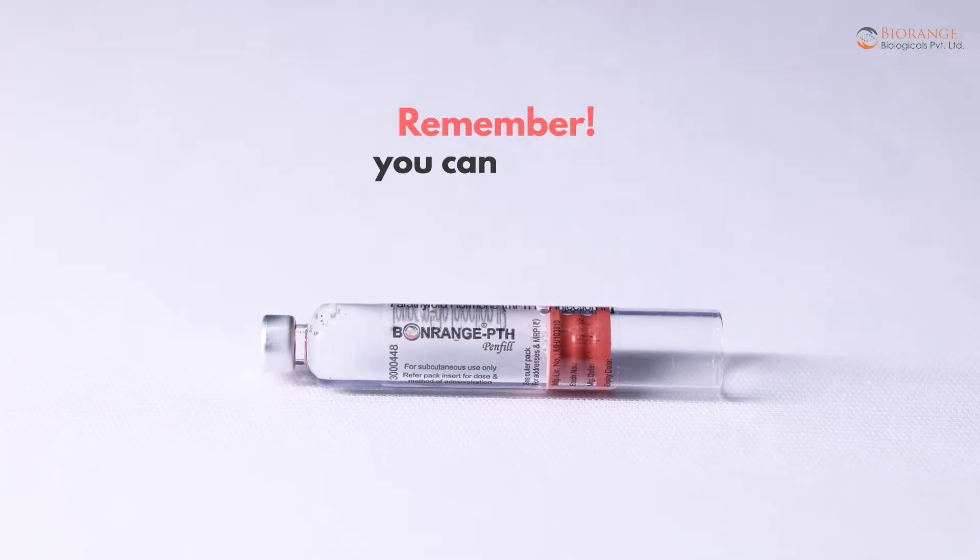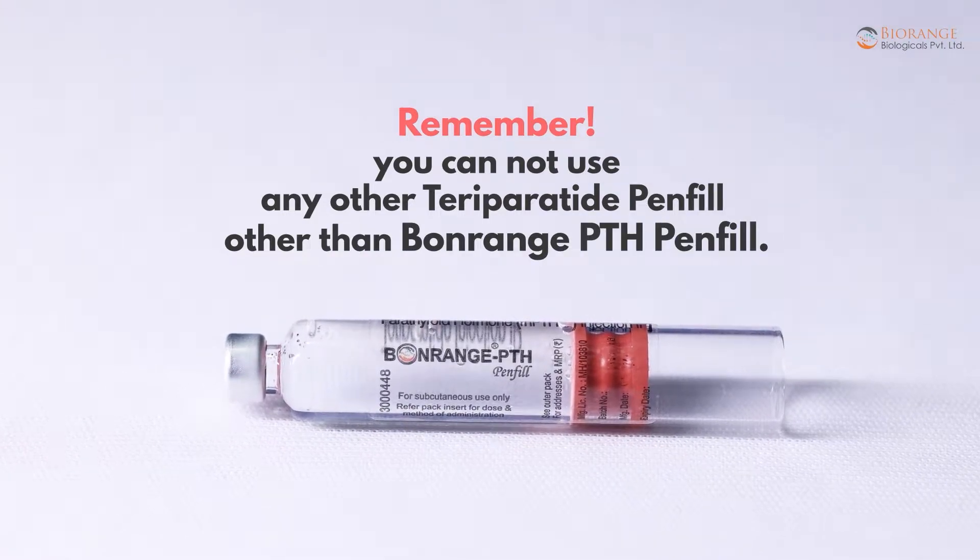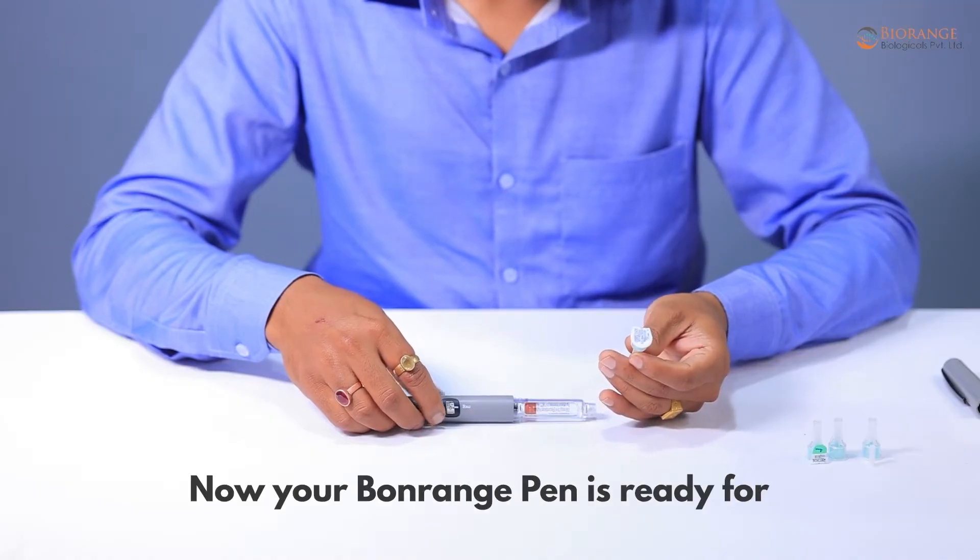Remember, you cannot use any other teriparatide pen fill other than the Bonrange PTH pen fill. Now your Bonrange Pen is ready for needle attachment.